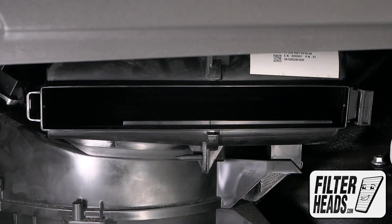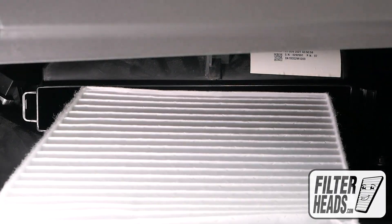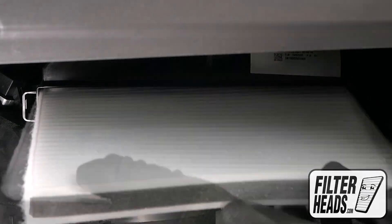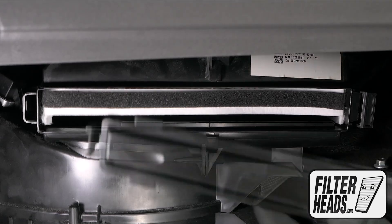Remove the old filter from the housing and clean out any debris inside. Insert your new filter into the housing with its airflow indicating arrow pointing down, then reinstall the filter housing door.